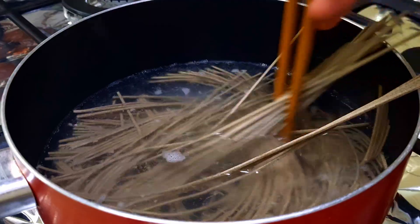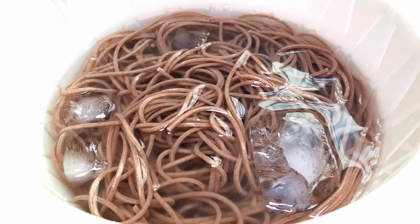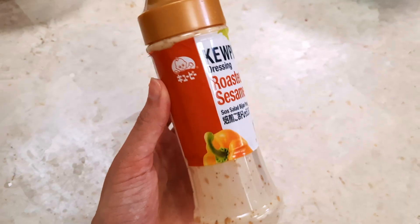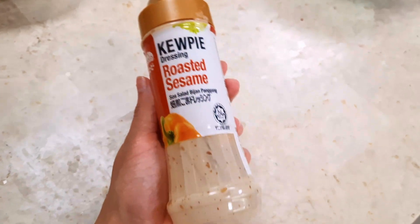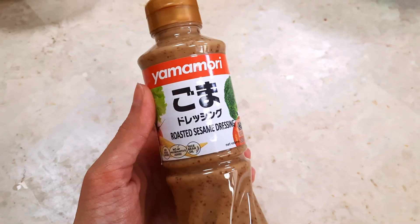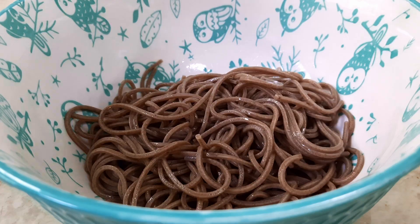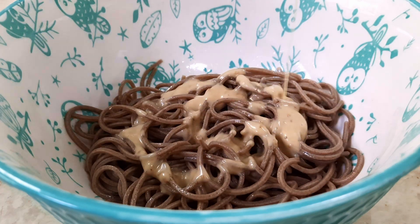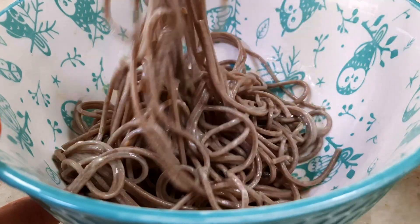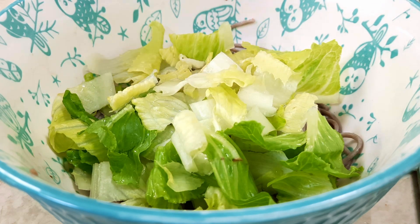First, cook the noodles. I would highly recommend the green tea one, but I didn't have any so I used the buckwheat one. Then wash it with cold ice water and let it cool for a while. For dressing I'm using the roasted sesame dressing — I have two brands but I personally prefer the QB one. In a bowl, add the noodles and a little bit of dressing first, because adding it first balances it out and prevents the noodles from sticking together.